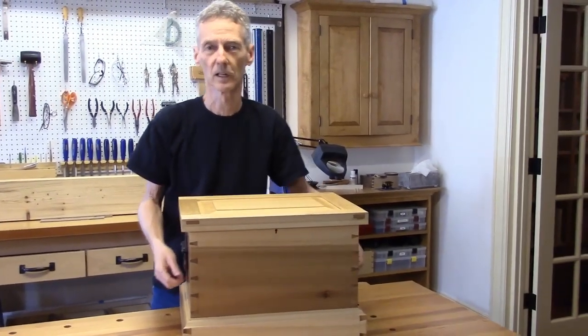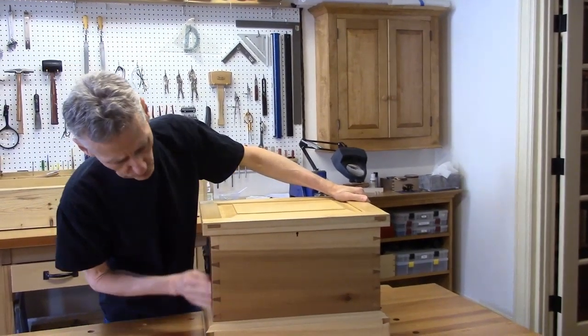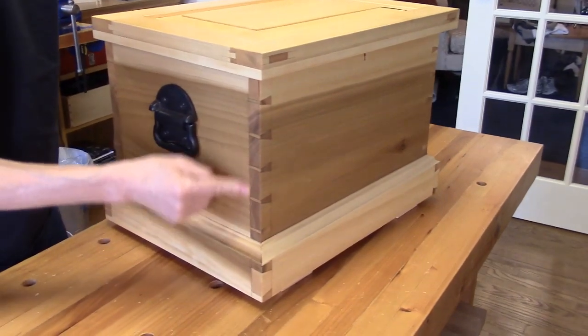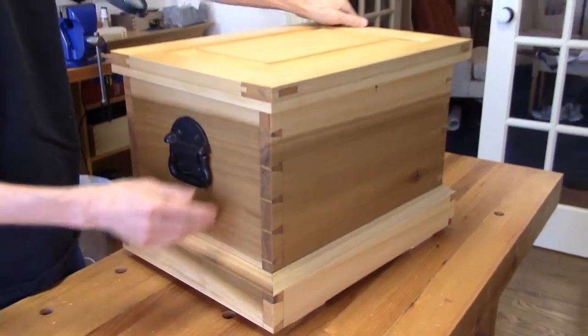And here it is. Looks pretty much like it did the last time, but it has a coat of Danish oil on it, which really brings out a nice color. And also the end grain on the dovetails really darkens up, so you get a lot of nice contrast there. It looks really cool. Nice smooth finish on the outside.